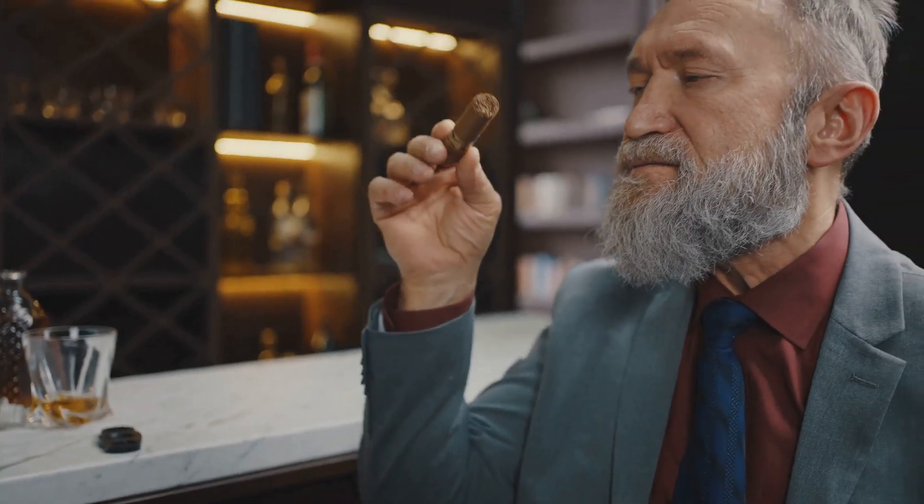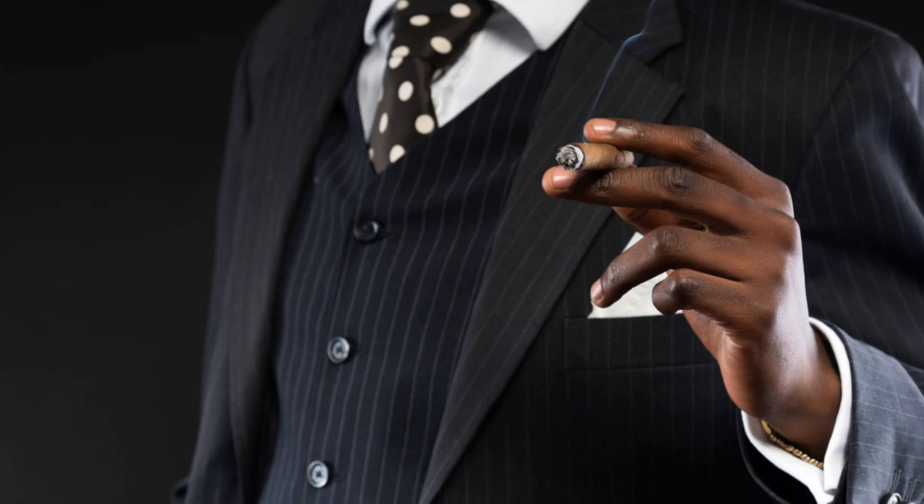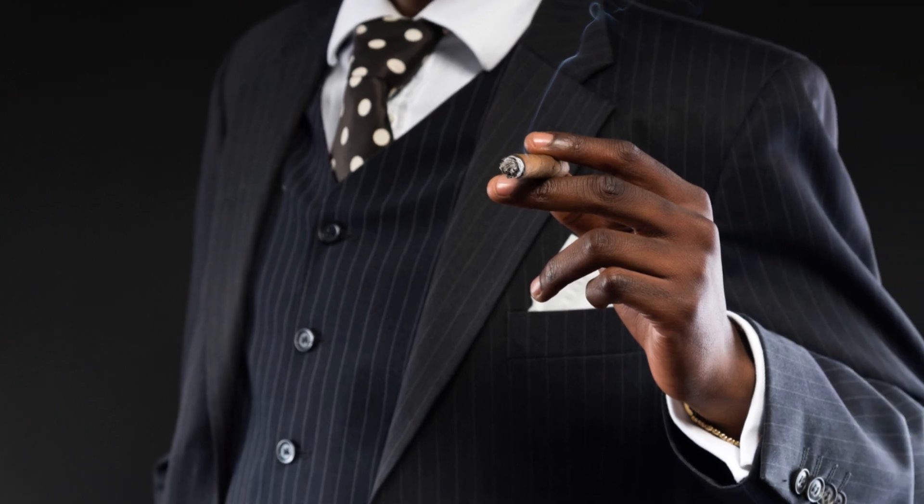So how do you check? Simple — gently squeeze your cigar. If it feels like it might crumble, it's too dry. If it feels a bit soft and springs back, you're in the sweet spot.